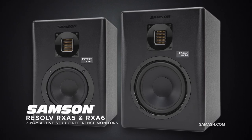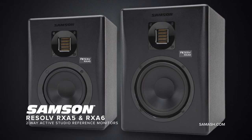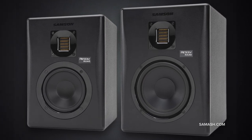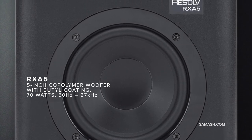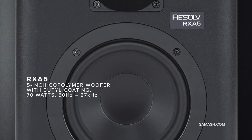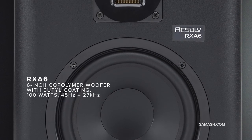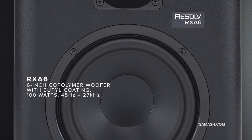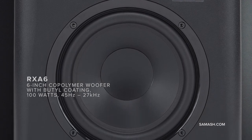Samson's Resolve RXA two-way active studio monitors deliver the detailed sonic elements that are essential for any studio setup. Uniting the latest advances in speaker technology and active electronics, the RXAs are true reference professional studio monitors with a flat frequency response with no coloration — just precise audio imaging for recording, mixing, mastering, and other multimedia applications.